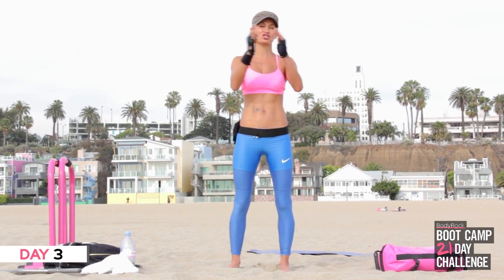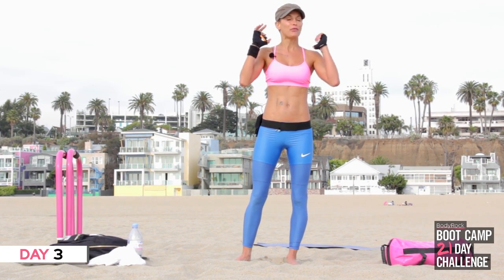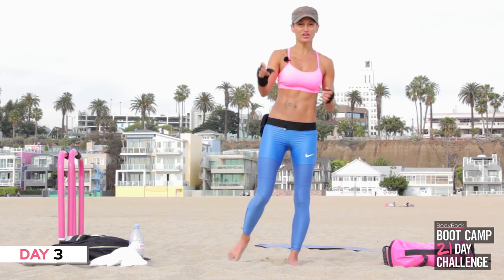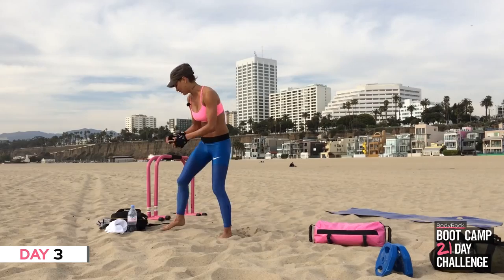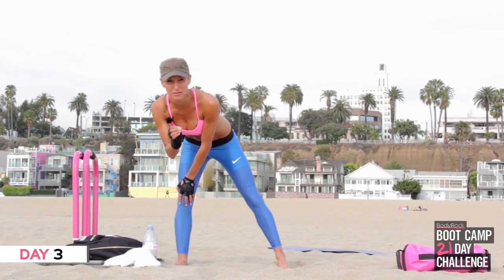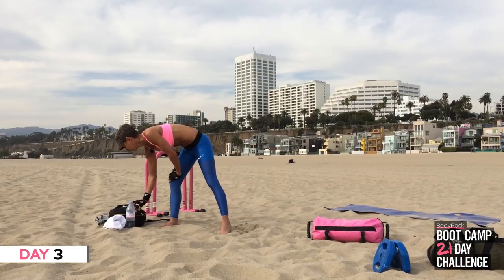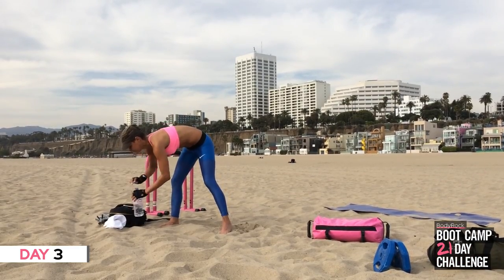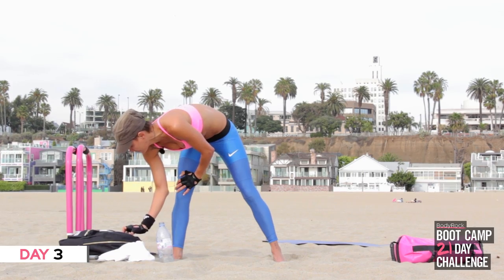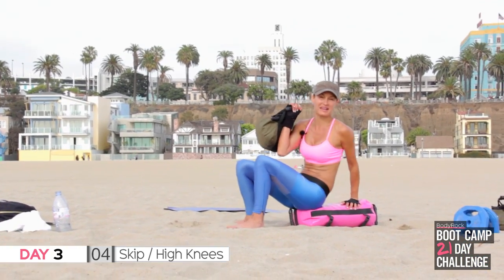Anytime you're feeling it on your back, make sure you're pulling those abs in to support your back. If straightening your legs out wide is too much, bend your legs and bring it in. Any questions, get on Facebook. The burnout is in the guide, so if you want to do the burnout at the end you need to get the guide. We're doing 30 seconds on, 10 seconds rest. Just have a quick sip of water.